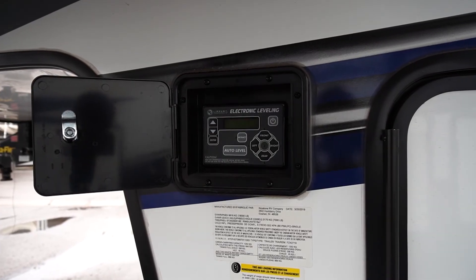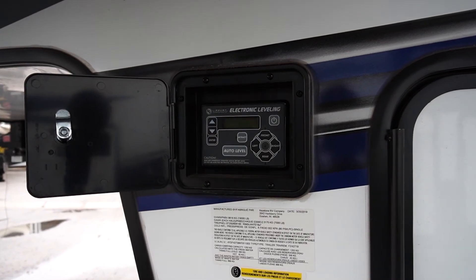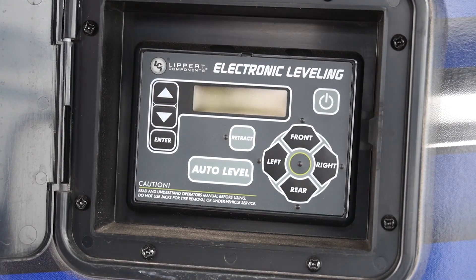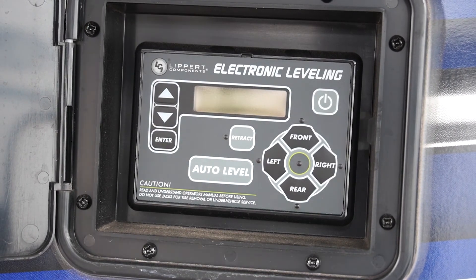Now we're looking at the control panel for the six point hydraulic leveling system. All you have to do is push the button up or down to get the trailer level, or just hit auto level.